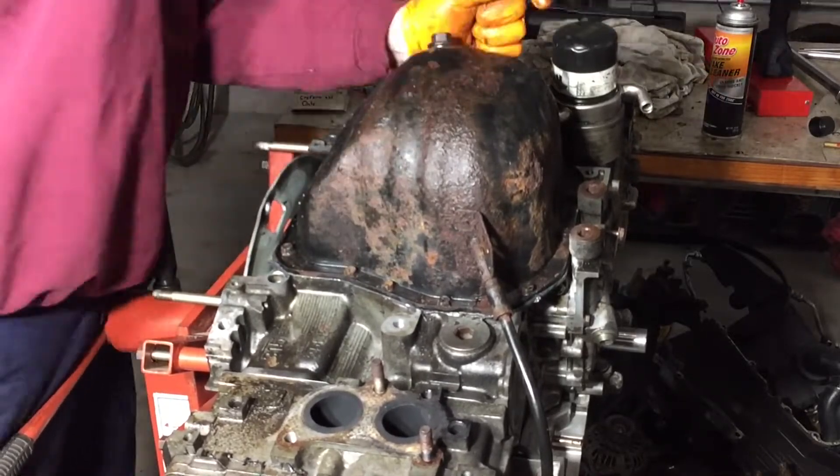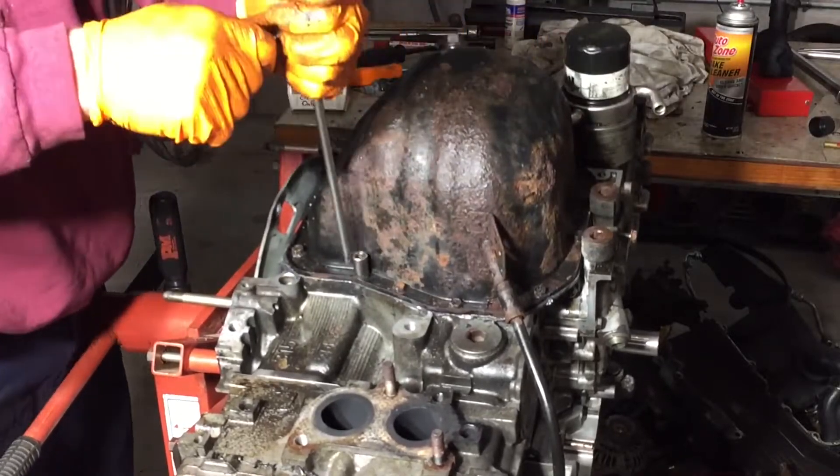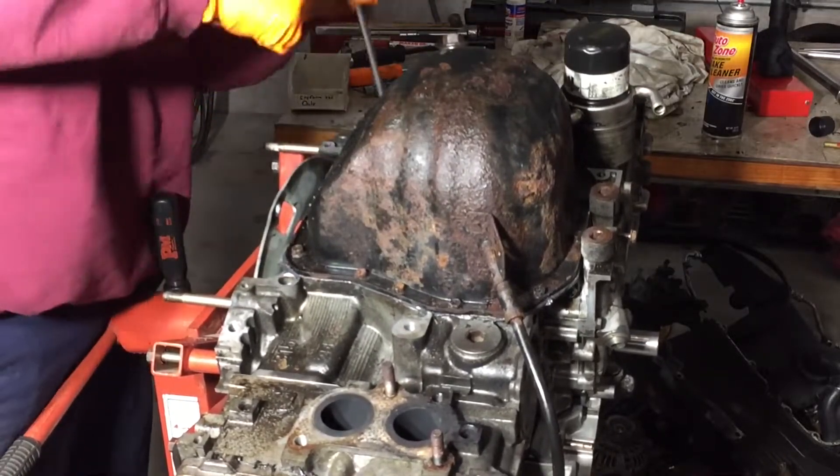I'm just going around making sure all the oil pan bolts are tight. I did not assign a specific torque value to these — I probably have them tightened up to about 20 to 25 foot-pounds.